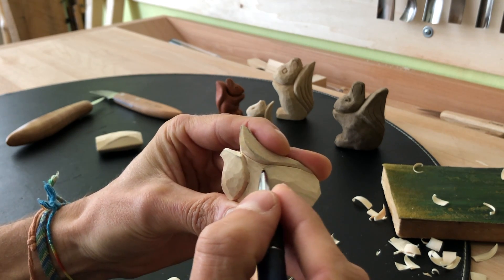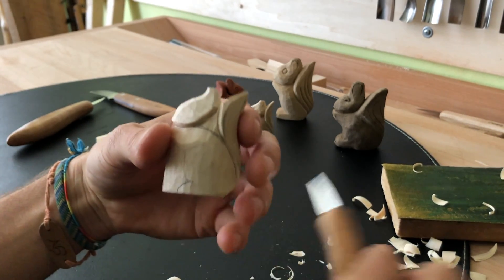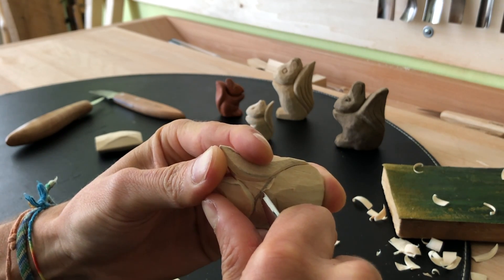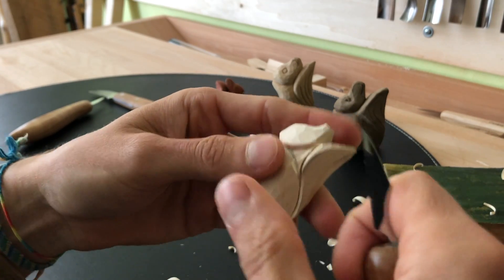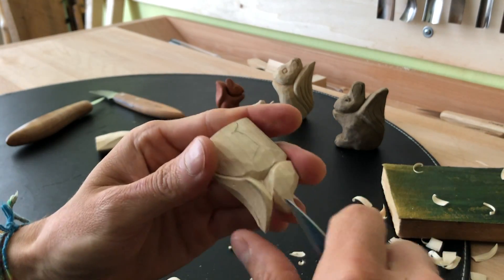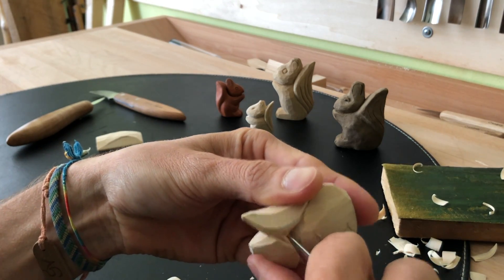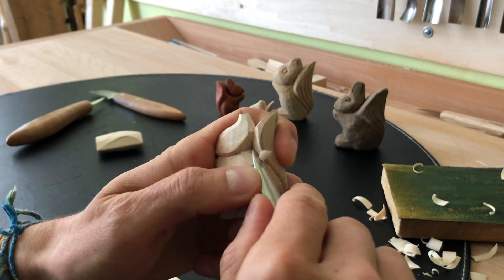The last thing is that I want to give the squirrel a bit of shoulders, which will look like this. I'll do a triangular cut — this can be a bit tricky because the knife goes quite deep and sometimes it's hard to meet with the tip in the same place, but with a bit of practice you can get there. Just like that. Then I make it rounded a little bit.